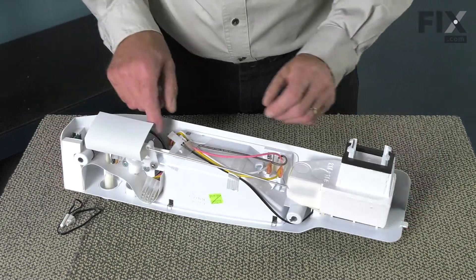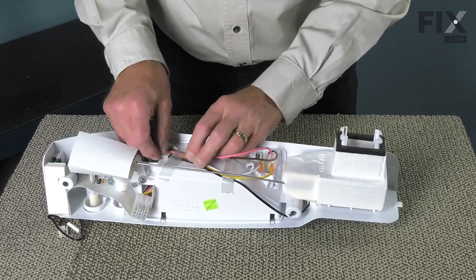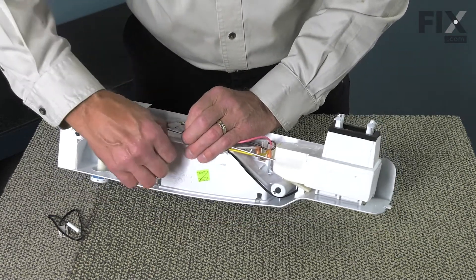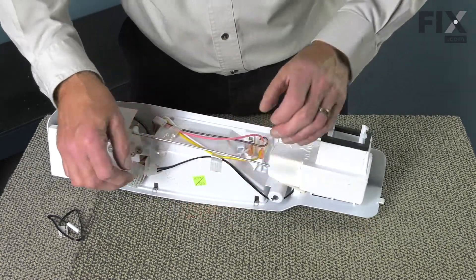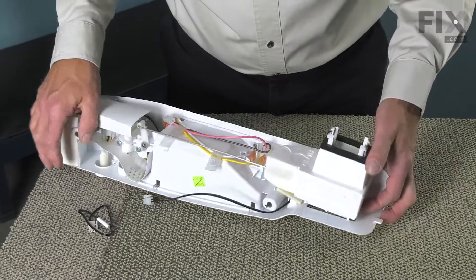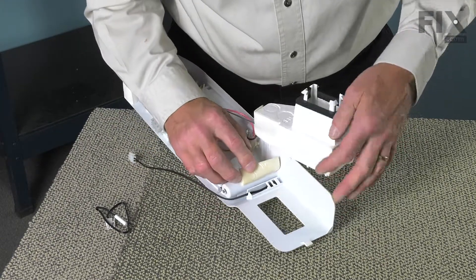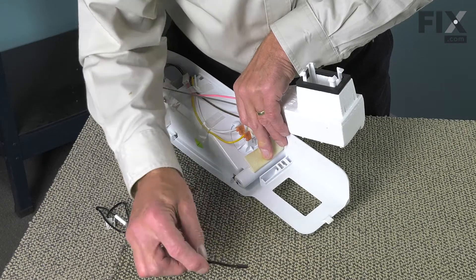With the control housing on a suitable work surface, we'll next locate the thermistor harness, disconnect it by releasing that locking tab, and release that tape so we can pull that lead out of the way. Next, we're going to pull that damper assembly carefully aside. There's a little foam strip here that holds the sensor end in place, so just peel that back and pull the sensor out of the housing and discard it.